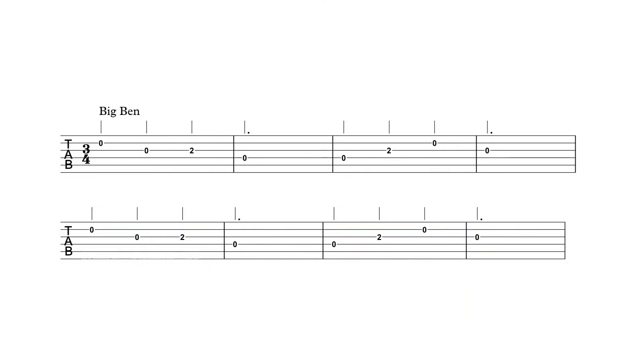Really simple song. Learn that one. It'll get you off the ground. It's super achievable. You can do this. You got this. Have a good one. Let's go.